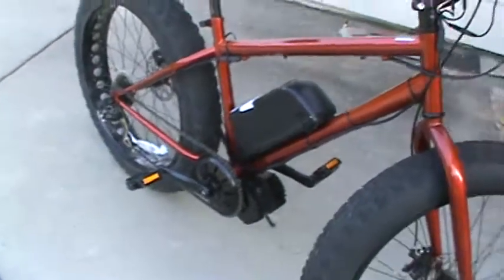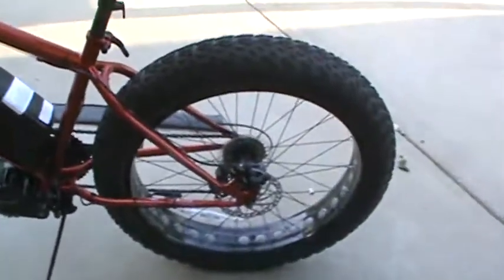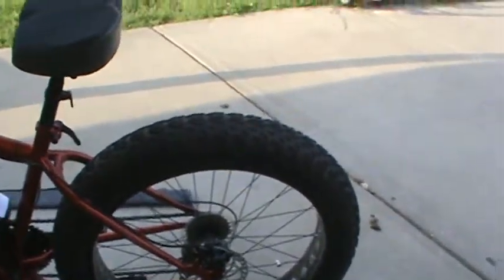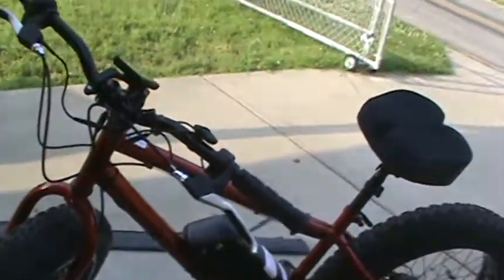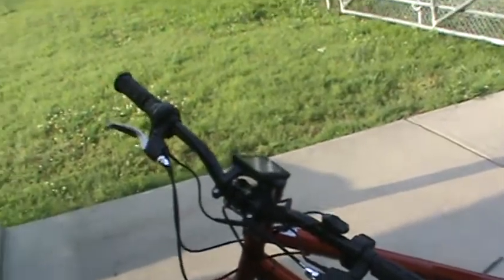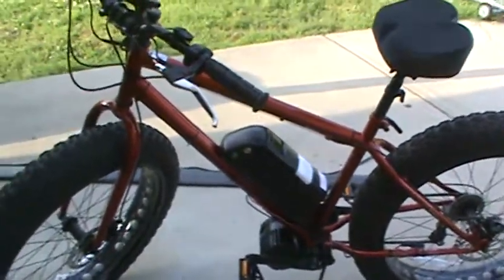I had it on pedal assist level five. I'm a big guy, 285 pounds, and that motor was not touchable when I got off after just a couple of miles. But hopefully early in the morning when it's cool I can ride it to work and maybe I won't be soaking wet when I get there — I'll just take some fresh shirts.